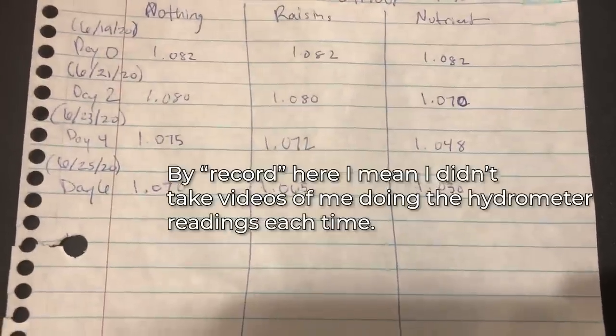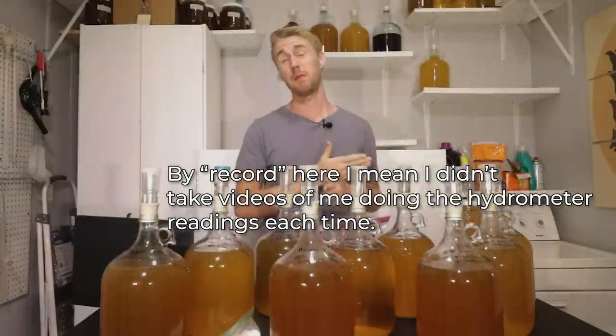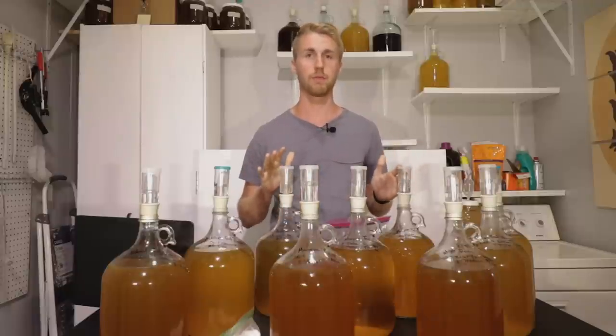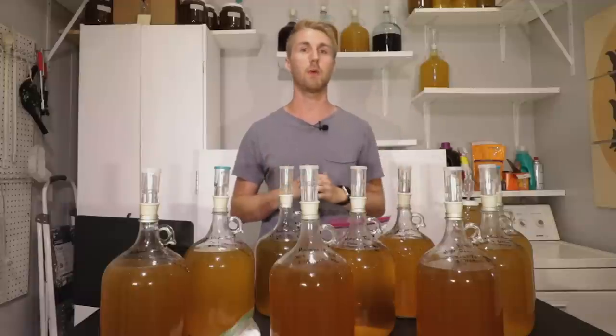I didn't record all of the D47 or the Mangrove because this process has already taken me two months and I don't want this to be too long of a video. We're going to talk about the results now, and at the end we're going to do a taste test to see if there's any difference between them.